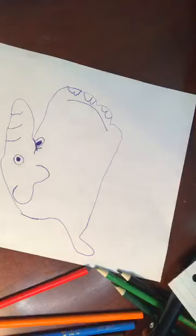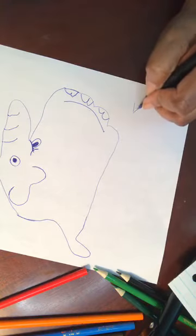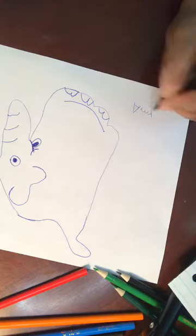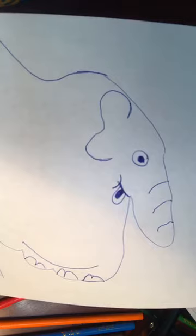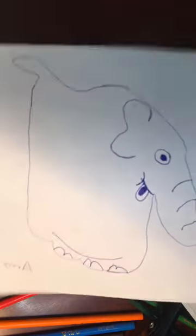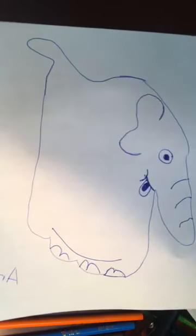Always, always sign your artwork. Because when you spend your time doing it, you want everyone to know you did it. Just print your name, and then you can hang it on the refrigerator and have your own little art gallery. I still have some of Erica's artwork on the refrigerator — she's now 17, but I have artwork from when she was about 4 or 5. It's so cute and I don't want to get rid of it.